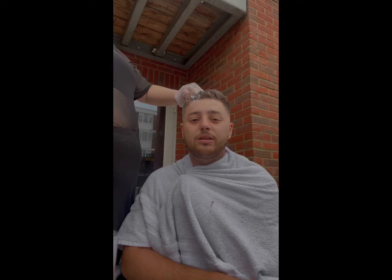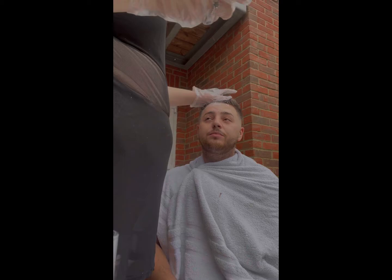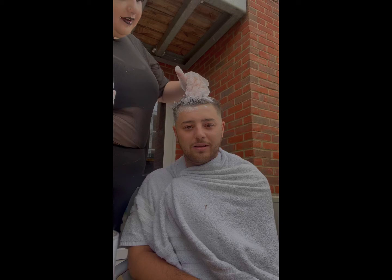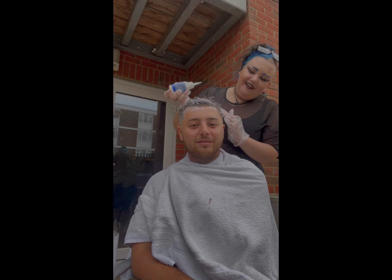Probably shouldn't be smoking while we're doing this. Why? Because it's flammable! It makes a change you doing mine, doesn't it. Can't block the camera — sorry camera, this is going on YouTube. And then I'm officially a YouTuber that posts when they bleach their hair. She's just applying it.